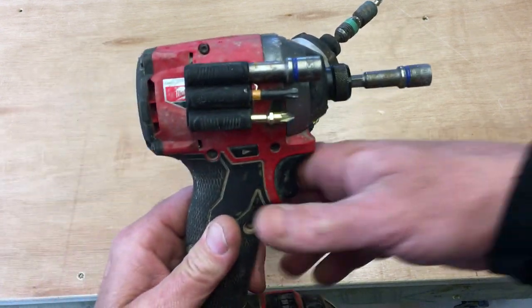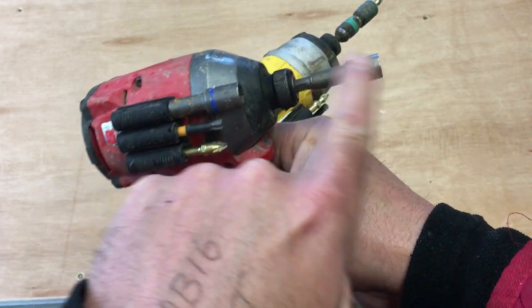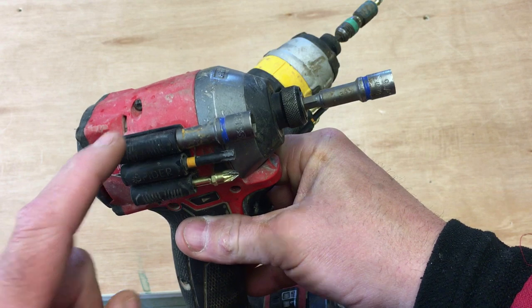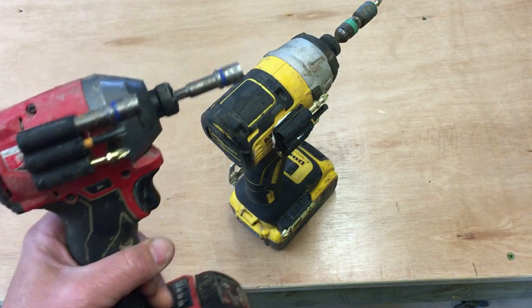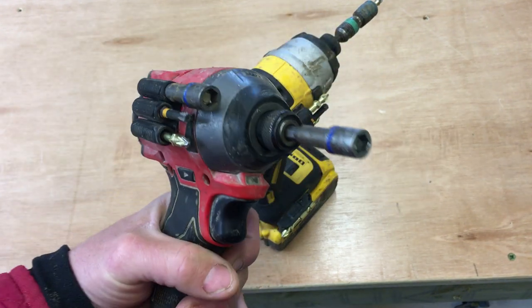Here's the Milwaukee one. I use this pretty much for driving 8mm hex screws and fence rails, so I keep a spare one of those on there, a Pozi 2, and a TX20 in case I need to swap them out. It's a really good addition to the tool.